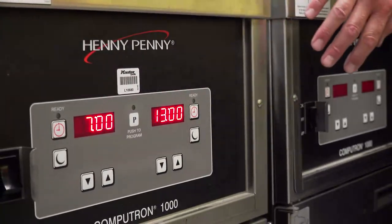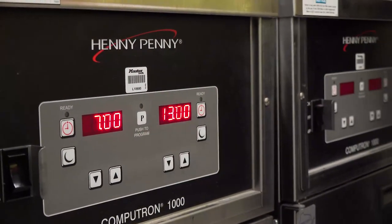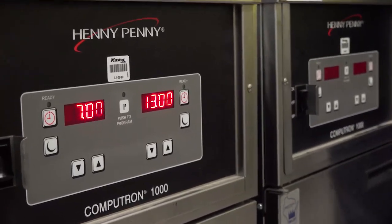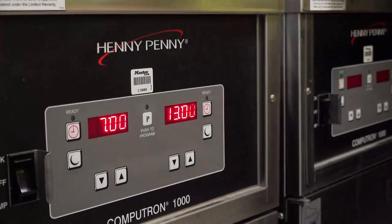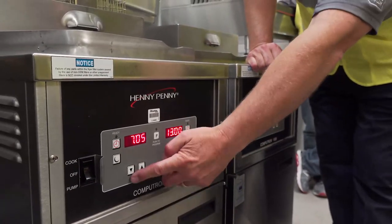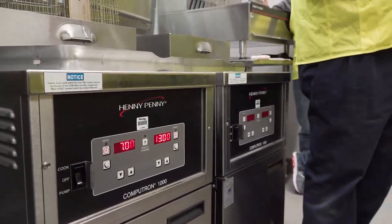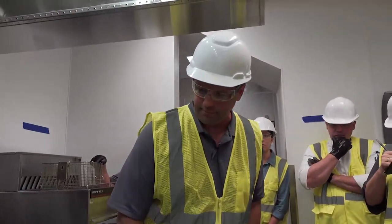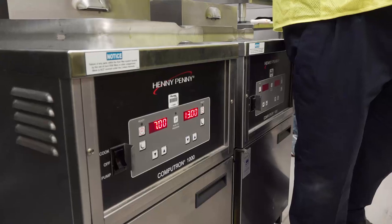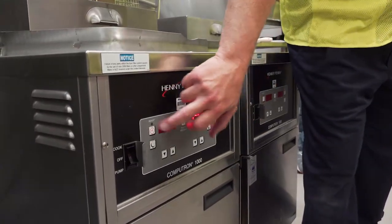Once you exit melt mode, you're in full burn and your timers come up. We've got it set for 13 minutes. You have the ability to have a second timer for other items, and you can change your settings based on whatever product you're cooking — push the down arrow to lower, up arrow to increase. Only one timer will engage at a time since there's only one cook pot.